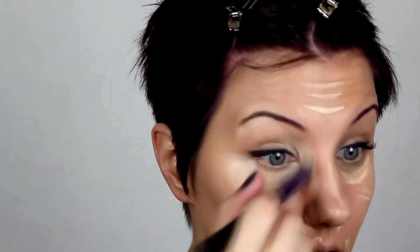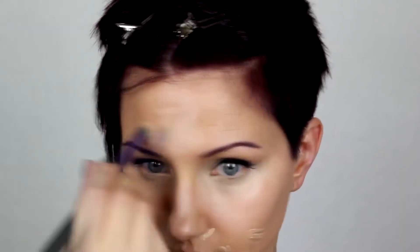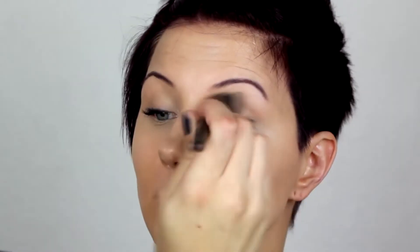Next I like to conceal what needs to be concealed. I'm using this MAC one, and also using it as a highlighter. I'm using a Real Techniques brush here to blend it in — it works great for concealer, it's pretty much all I use it for. And buffing it in with my clean fluffy brush to blend the two products together and look really seamless and awesome.